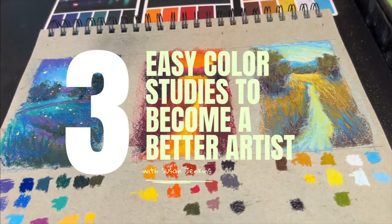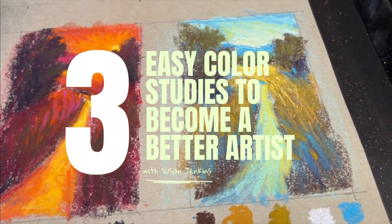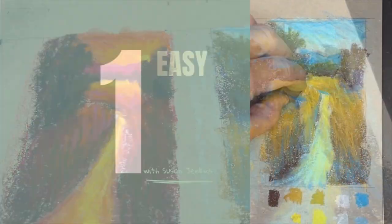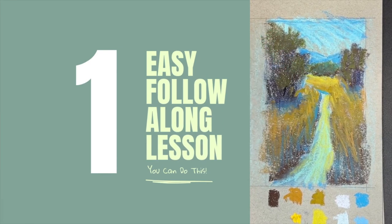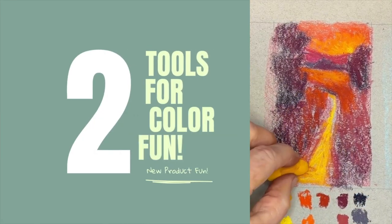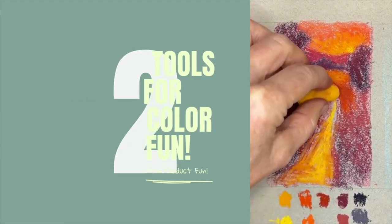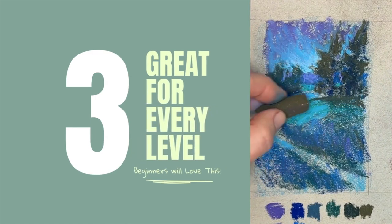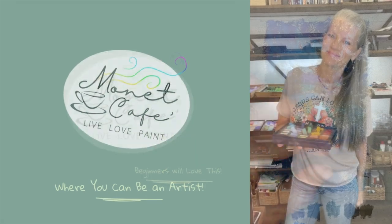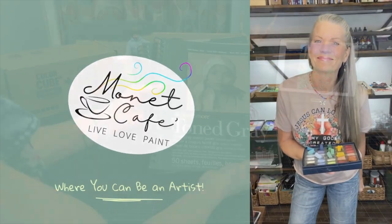Welcome to Monet Cafe Studio. If you have a goal to learn more about color and become a better artist, you're going to love this lesson. Here are three things you'll really like: it's really easy to follow along, I'm going to be introducing some new tools that are so fun for exploring color, and this tutorial is great for artists of every level. So it's time to have some fun and create with color in ways like never before.